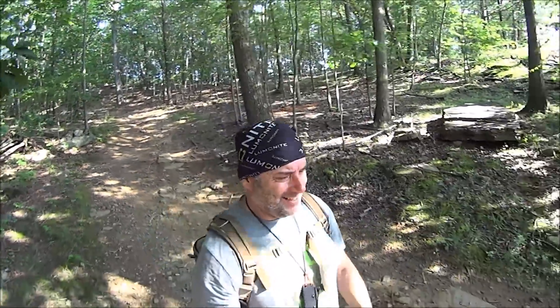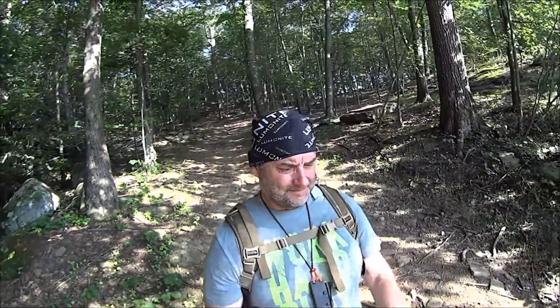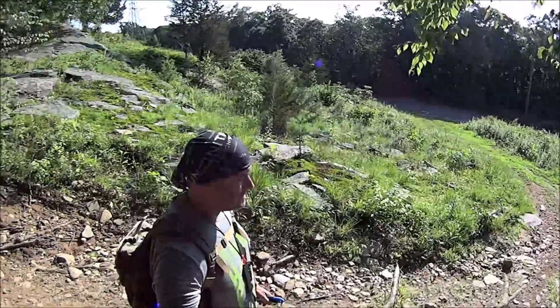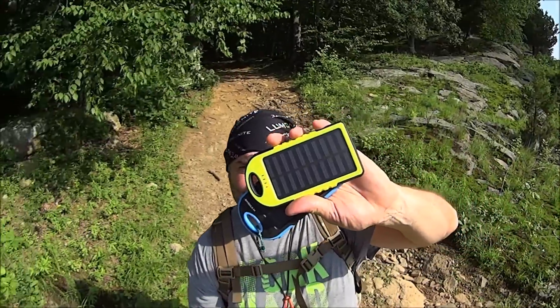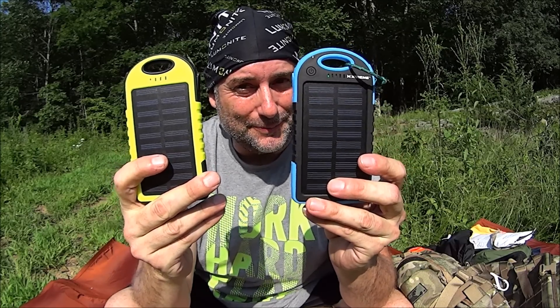These gnats are relentless, totally relentless. But we have a clearing up ahead — perfect! Look at that clearing — the power company clears out a section of the woods under power lines, perfect for our solar power bank review. So let's get on with the field use review of the 5,000 milliamp hour water resistant solar power bank.